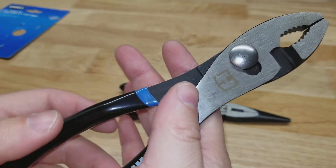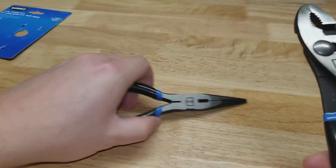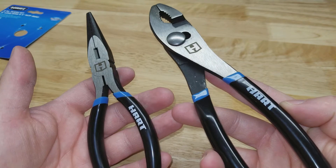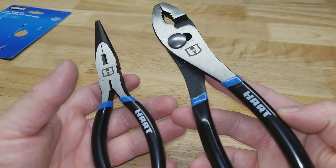Of course available at Walmart. I have a link down below if you want to check these guys out — the 2-pack slip joints and long nose. Thanks for watching the video, likes and subscribe are appreciated, I'll see you guys next time.